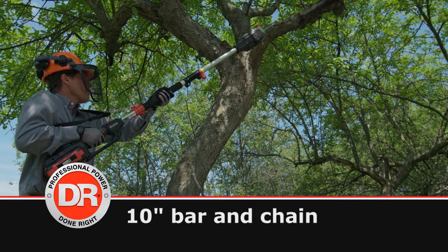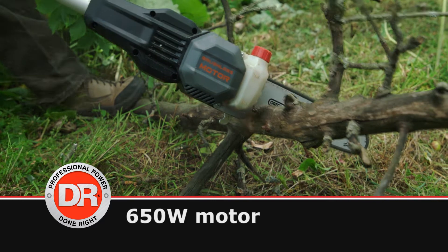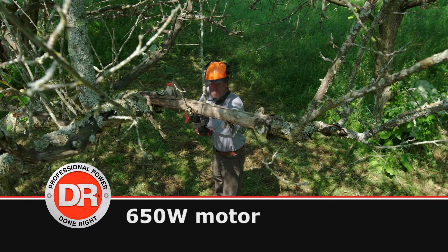The DR Pro has a 10-inch Oregon bar and chain and a 650-watt brushless motor that can handle big branches with ease.